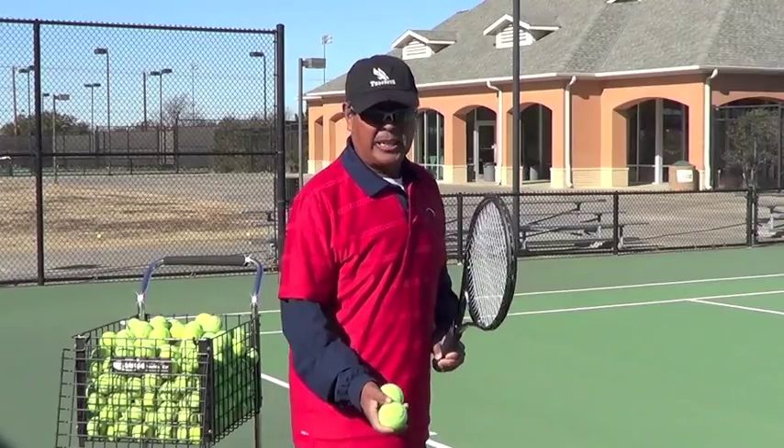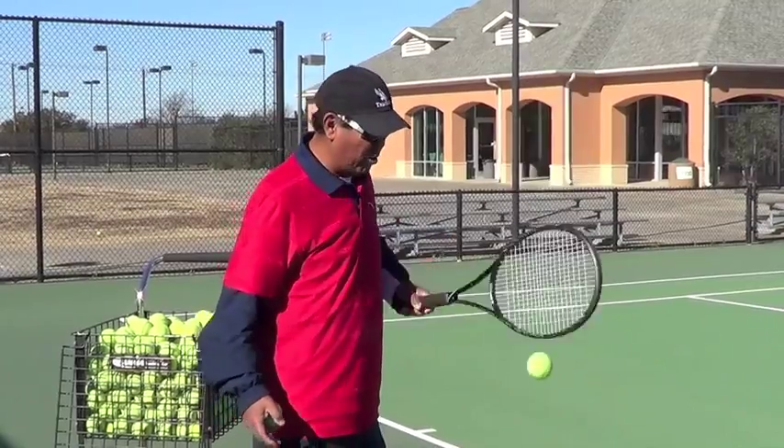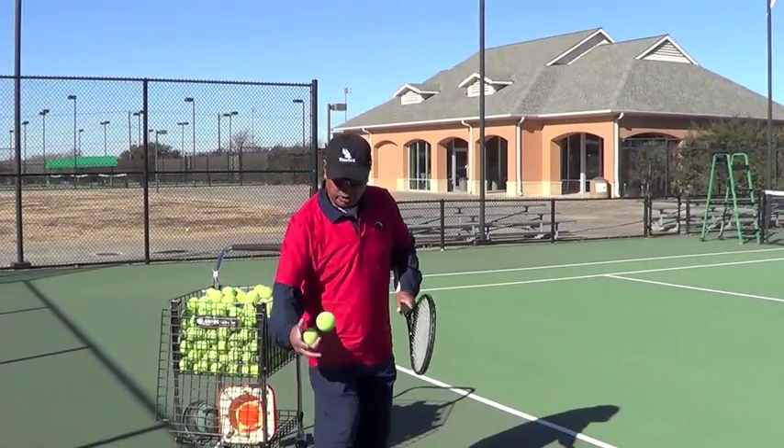First thing first, let's talk about the grip. The grip should be continental. It's easy to find your grip if you bounce the ball like this on edge — just make sure you catch it like this.